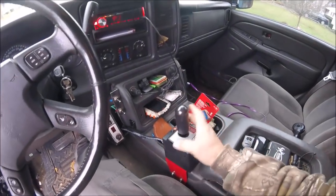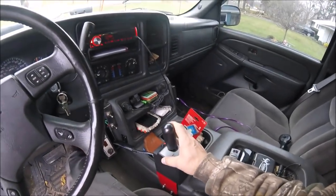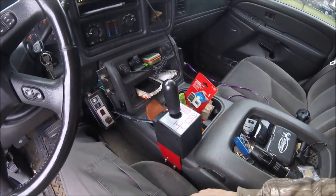Then just your basic left and right — you have your left and right for moving the blade left and right. Then you push it forward and it stays there, it's locked, and that puts you automatically in float mode.